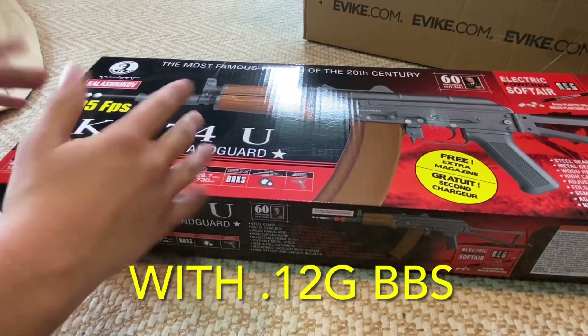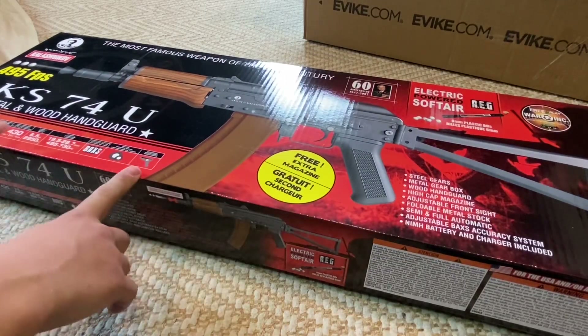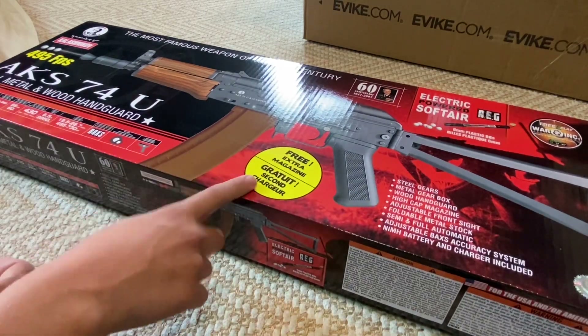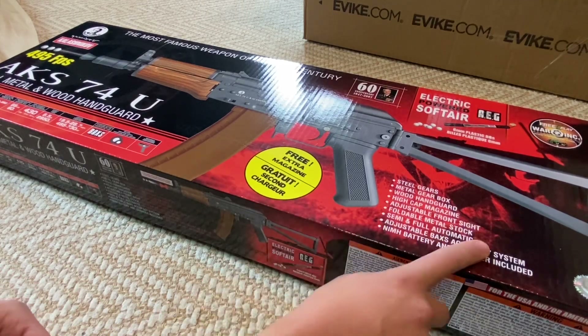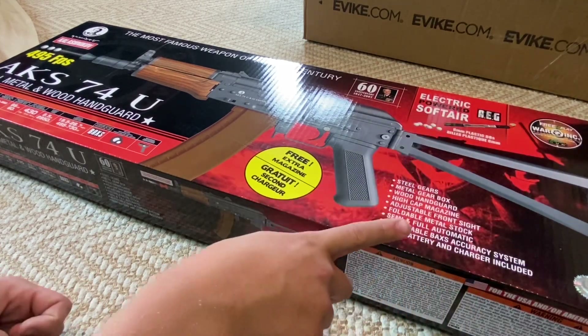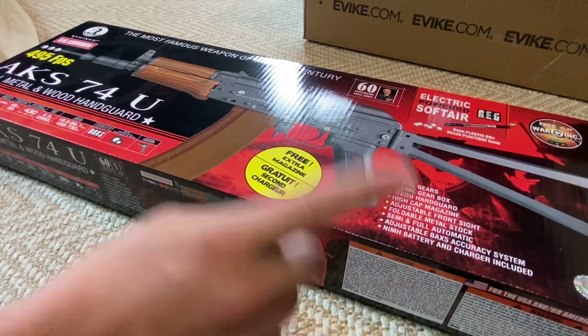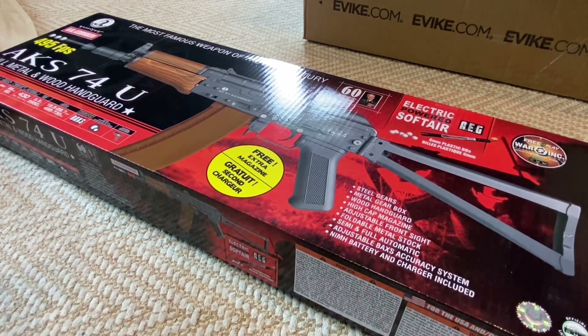495 FPS — I don't really believe that, maybe it does shoot that. You get a free magazine in the box. It features an adjustable front sight, foldable metal stock, semi and full automatic, adjustable back accuracy system which I'm pretty sure is the hop-up, and a NiMH battery and charger included. Officially licensed product, licensed by Kalashnikov.